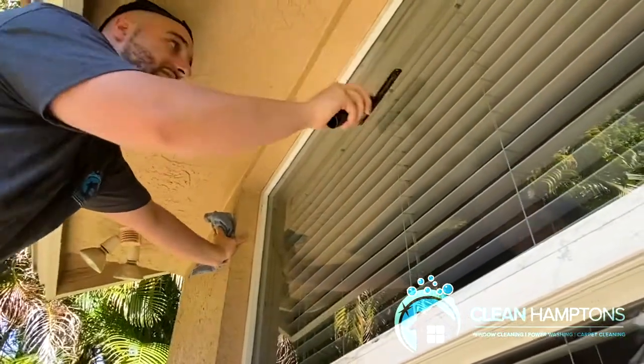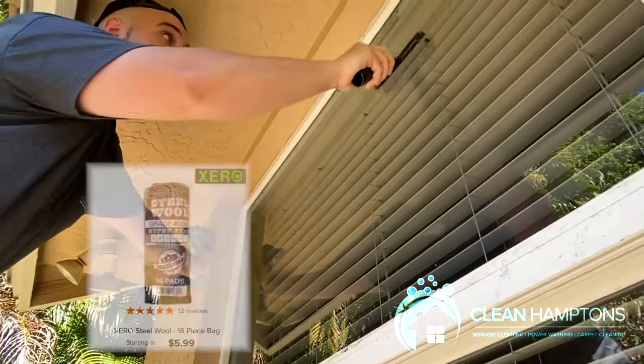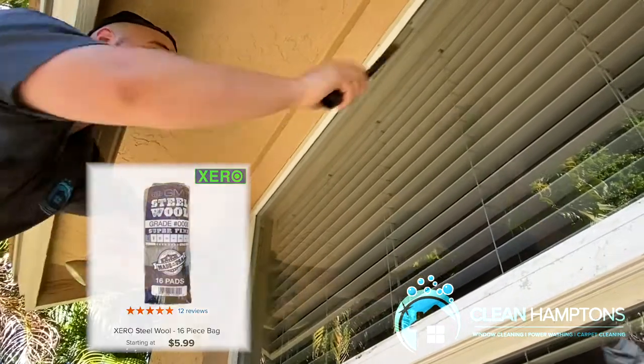After you're done razoring, look at the window to see if you missed any spots and go back to that specific area. You could even use a drywall scraper if you'd like to get any paint chips or anything else you missed off the window.